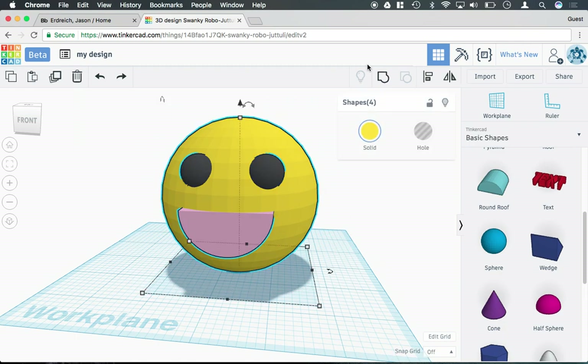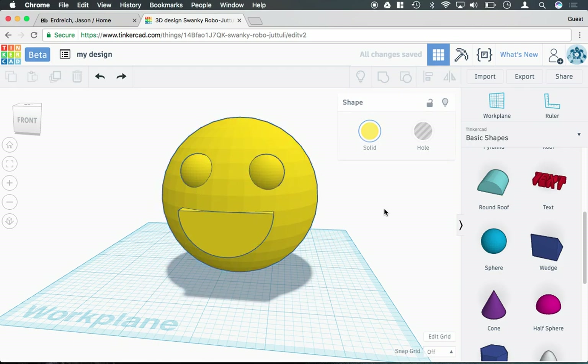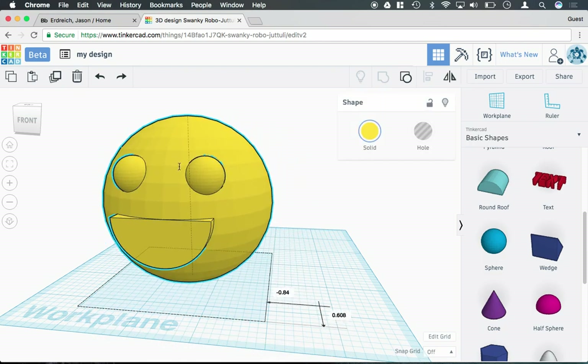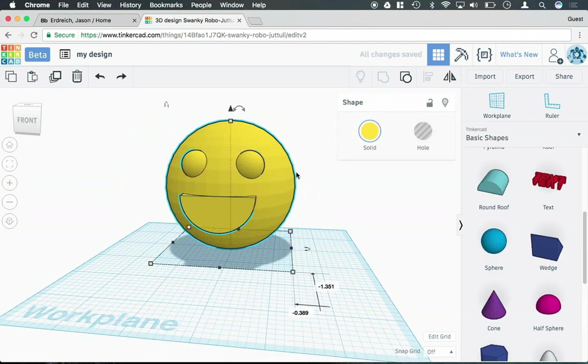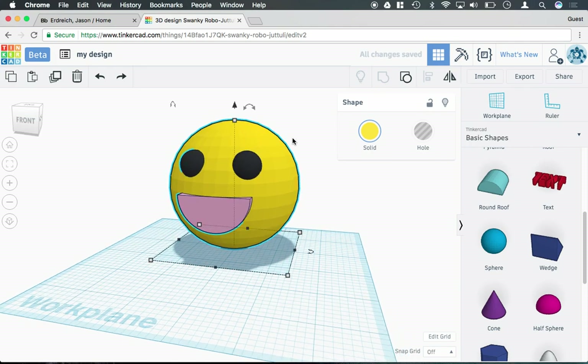If you went ahead and grouped all these shapes together, it will merge the color as just one. Now if I want to keep it as a group but make it a multiple colored group, I can click on the solid button and then check this little multicolored box here, and it will restore the original colors of the shapes that I originally had.